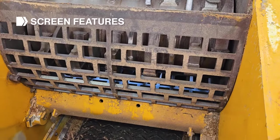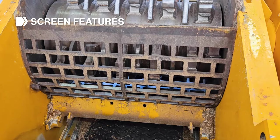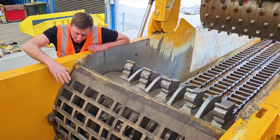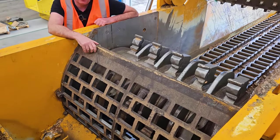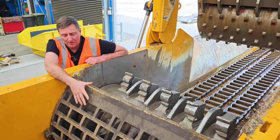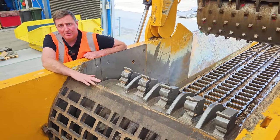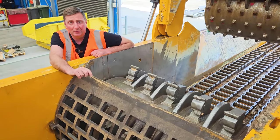This machine is set up with a three-by-five screen, which affects the particle size egressing on the other side. You can change these screens in a matter of minutes — just pull out the pin on each side and slide the screens up. Some operators will run a larger screen first for a primary grind and then do a secondary grind, depending on what product they're looking to make.